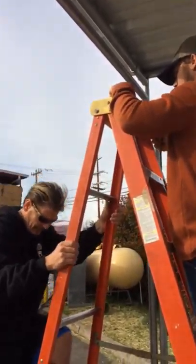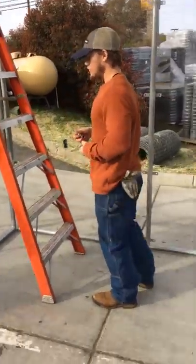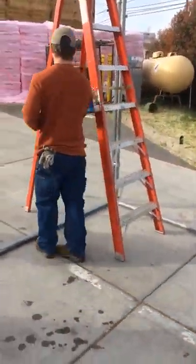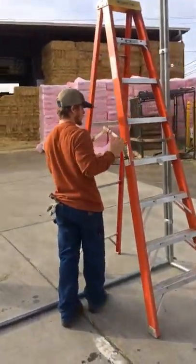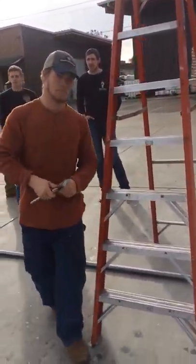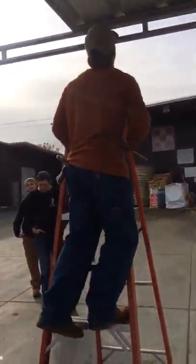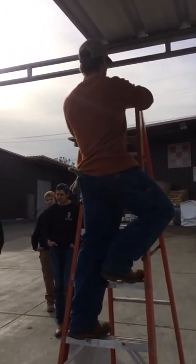Looks good. Just move the ladder and put the last clamp on that side of the roof. How many bolts do I need, Tyler? Overall? 16. Correct.